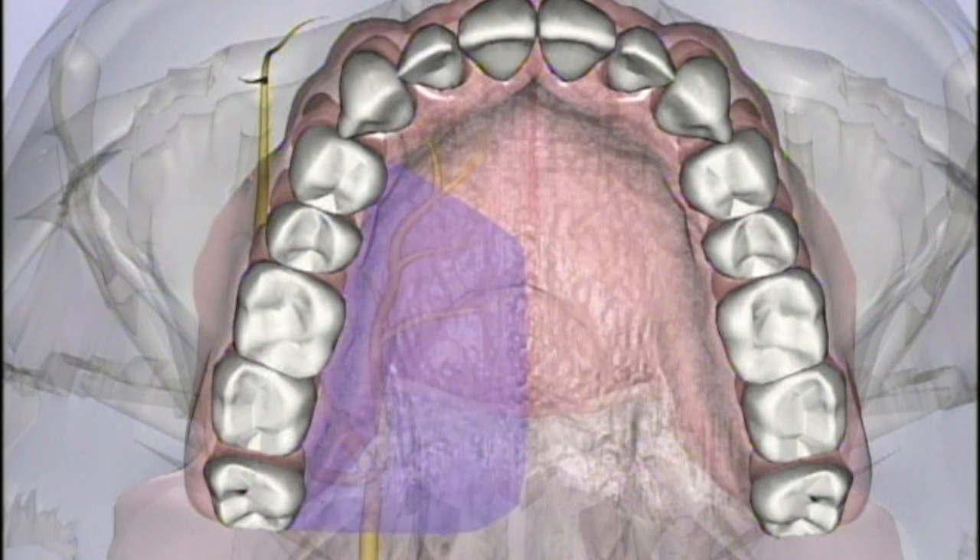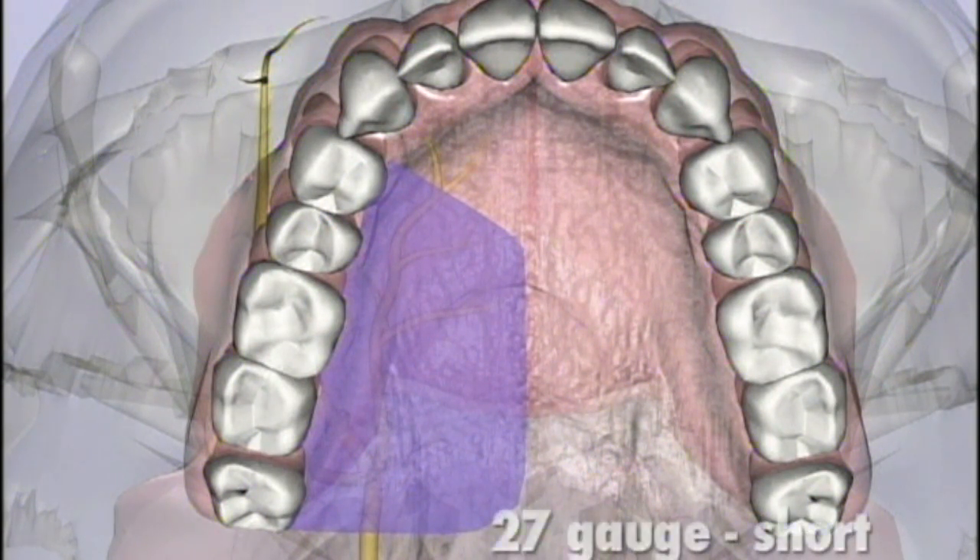Provides anesthesia to the posterior portion of the hard palate and its overlying soft tissues, anteriorly as far as the first premolar and medially to the midline. A 27-gauge short needle is recommended.